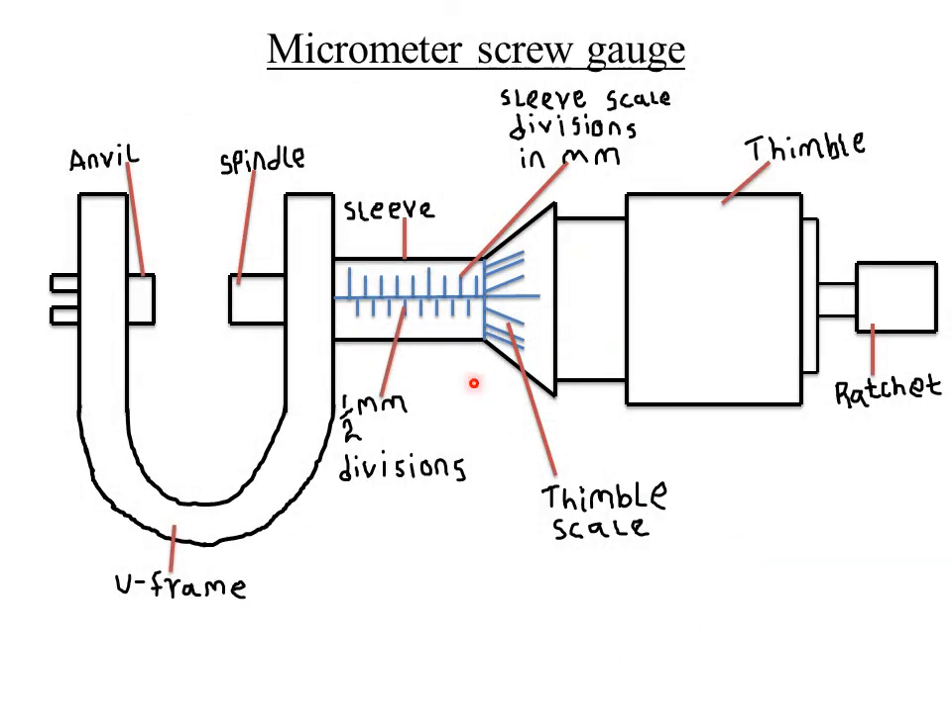Hello everyone and welcome to our today's class. It is our second lesson on the topic Measurements 2. As usual, let me start by giving you the quote of the day, which states that you can't be what you haven't seen. We'll discuss that quote at the end of our class today.